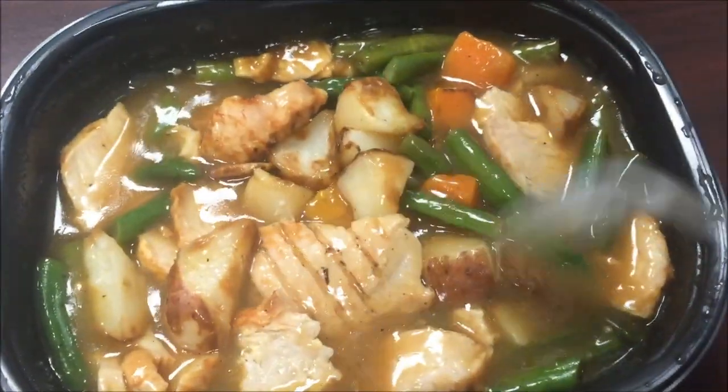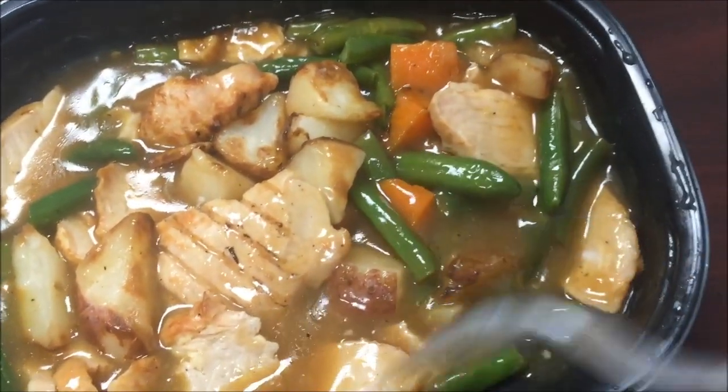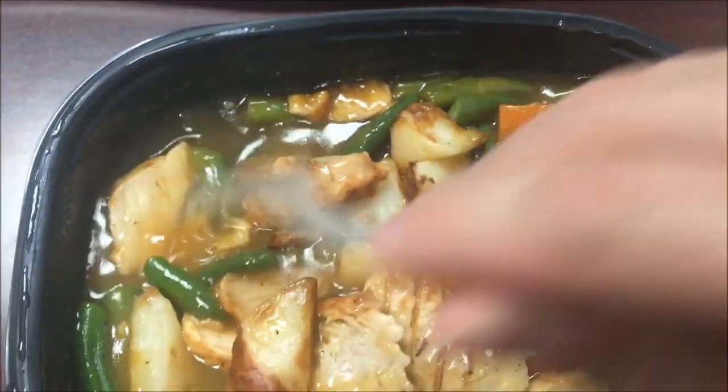Here's the meal out of the microwave — it is very, very hot, super hot. I think I got three sweet potatoes, which is fine because I don't necessarily like sweet potatoes anyway. Lots of food, smells good, and there's another piece of turkey too. I'm going to let this cool off and I'll be back to let you know what it tastes like.